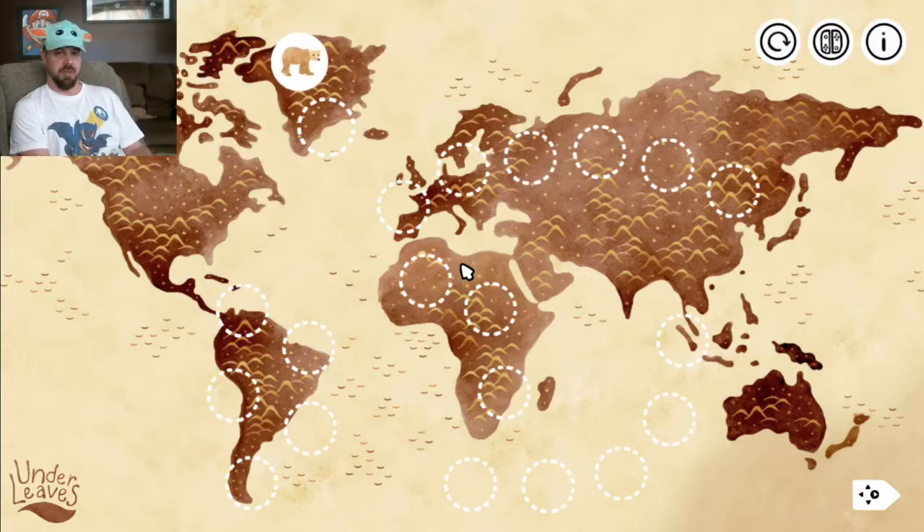Hey guys, today we're gonna be trying out this brand new hand-painted super relaxing game called Under Leaves. If you're interested in the game, there will be two links in the description below for both the Nintendo eShop and the Microsoft Store. So check it out, and let's check it out right now by going to visit Mr. Bear up here.